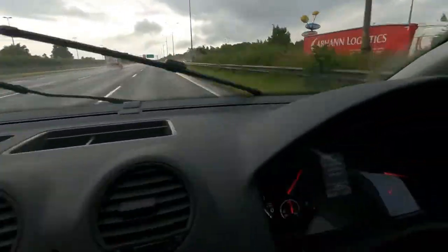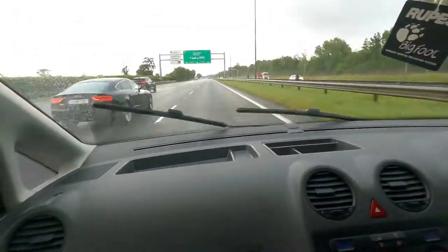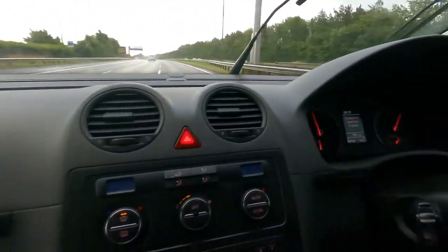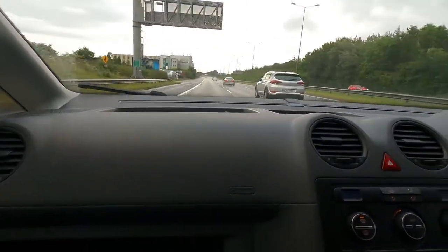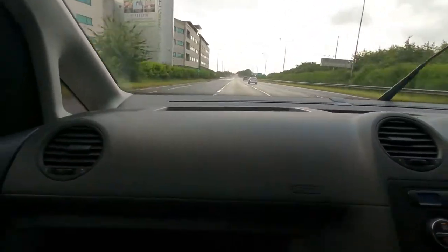It's speeding up, 161 an hour. Back to normal. You wouldn't think I'm in a van right now, anyways, that's for sure.